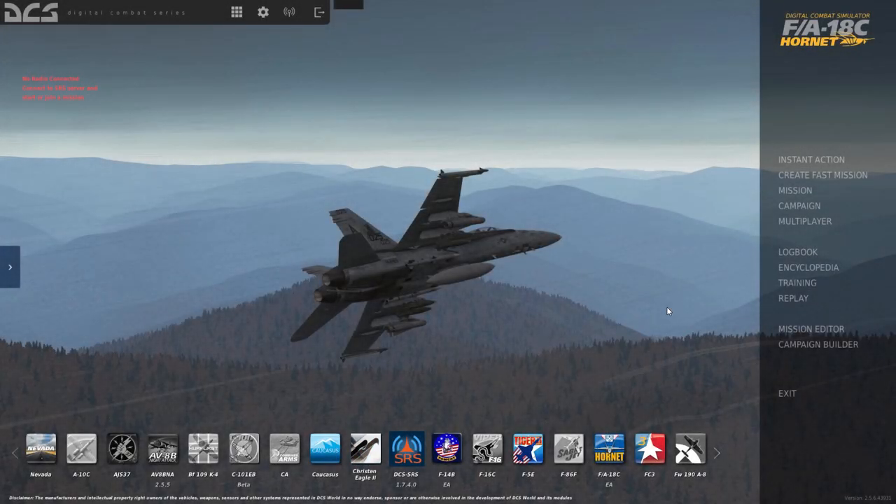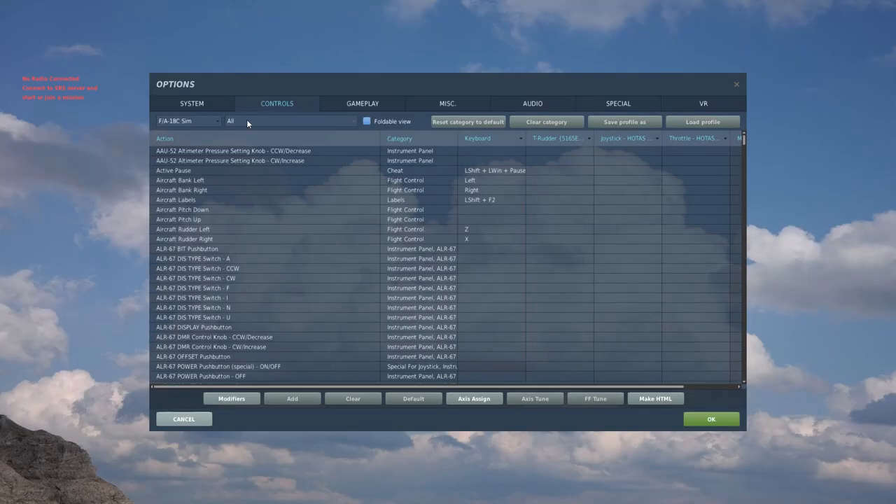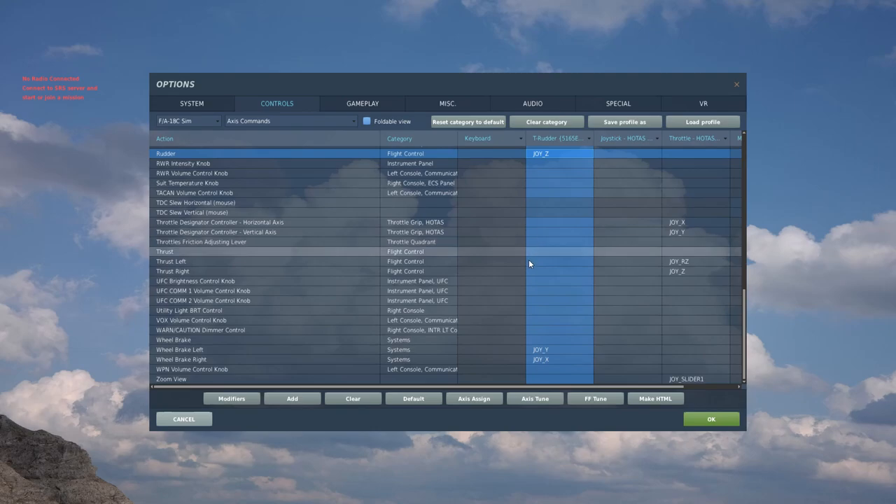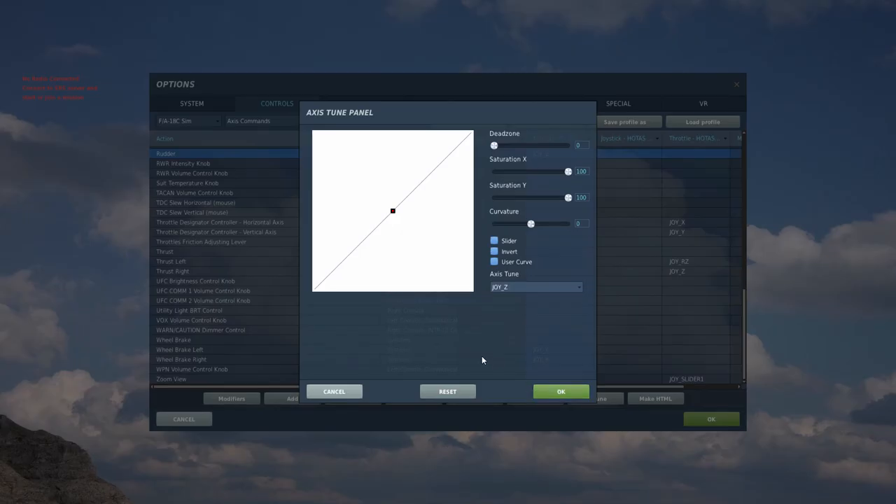So we want to go back and adjust the sensitivity a little bit. There are a couple different ways to adjust the sensitivity. First we'll start with setting up some curves in DCS itself. Go back up to Options, into Controls again, go back to Axis Commands and go to Rudder. Select Rudder, then select Axis Tune. Here you want to set some curvature so they're not so sensitive — I usually do about 25 on the curvature. Feels about right. Hit OK.